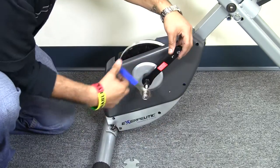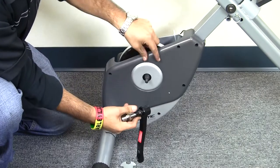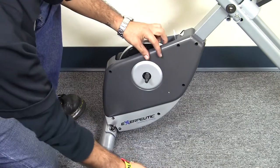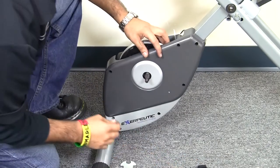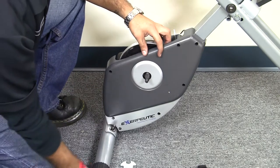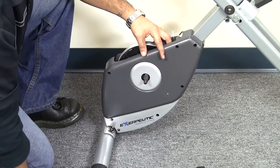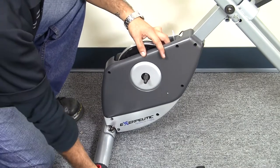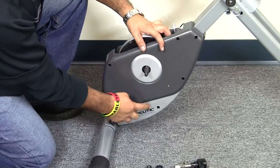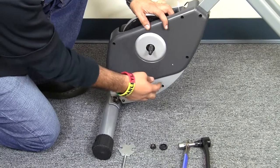And there it goes. Now that we have our crank off, this video can also be useful for replacing your plastic covers. Sometimes there will be issues with speed sensor connections as well, which we'll get to. By removing the crank arm, you have a simpler way to remove the plastic covers.